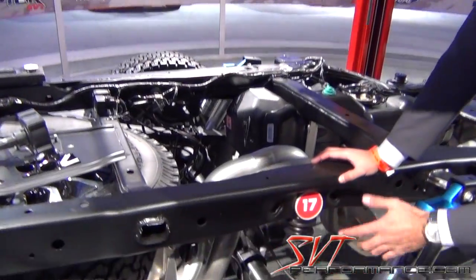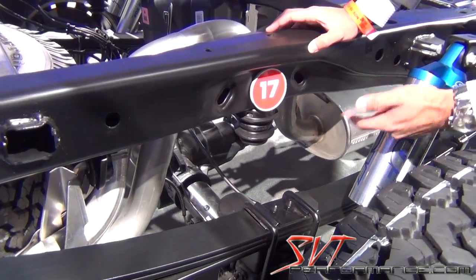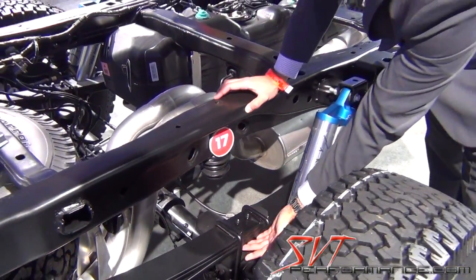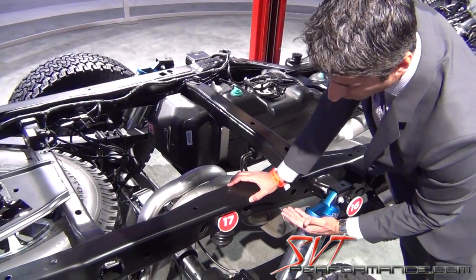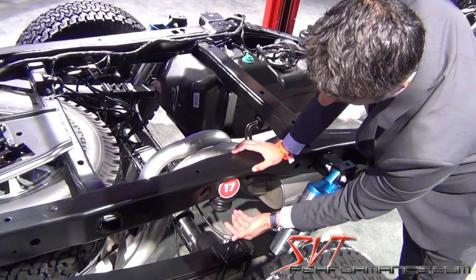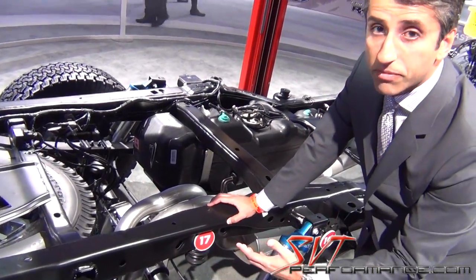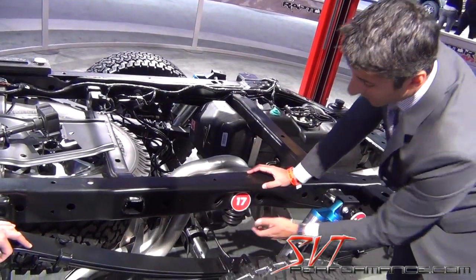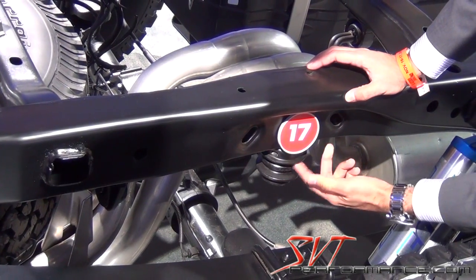Some other guys were running the stock springs, and here's what happens. When the truck is going at really high speed, they're running out of travel so that the shock is fully into its jounce travel. The jounce bumper is into its jounce travel, and then they hit a big bump from there, so there's nothing to dissipate the energy. What happens is the axle will basically compress the jounce bumper right here.